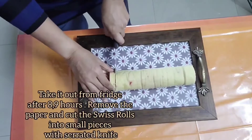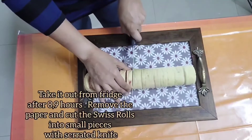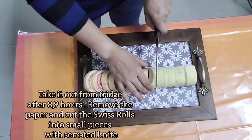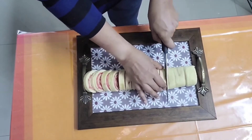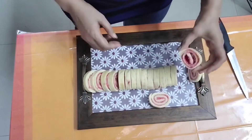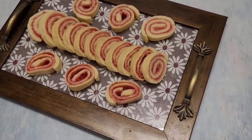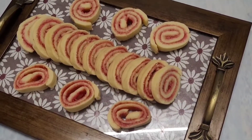Take it out from the fridge after 8 to 9 hours, remove the parchment paper, and cut the swiss rolls into small pieces with a serrated knife. That's how we make the super soft swiss rolls!